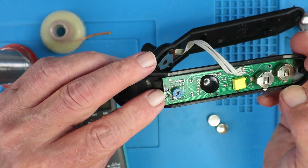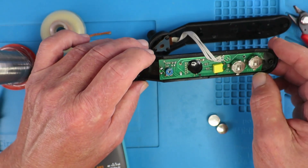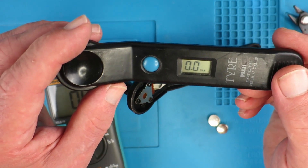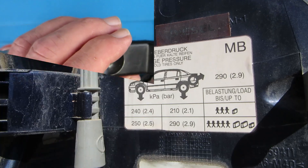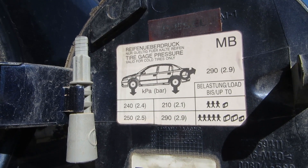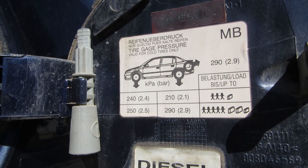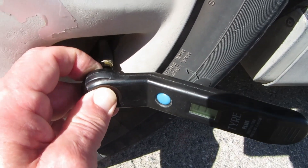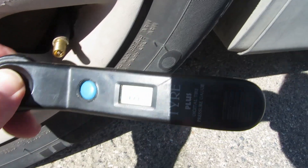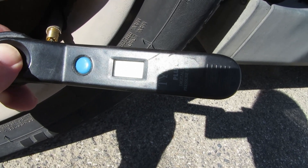I'll remove both shorts and leave it set to bar. So there we have it — in bar, a new life in a foreign land. My Opel says the rear tires should be around 2.1 bar, so let's check. It's reading only 1.8, so time to get the pump out.